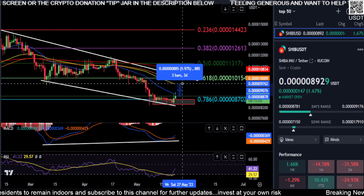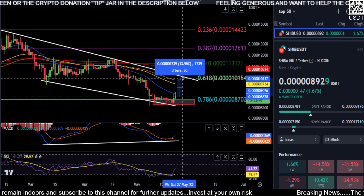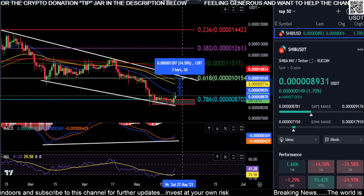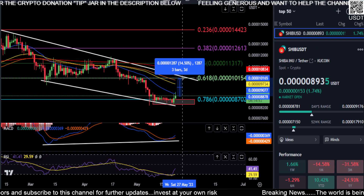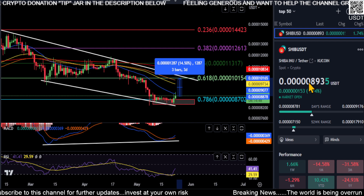Just watch those prices as Shiba continues its journey to the upside. Ultimately, we need to get over the 6.18 Fibonacci level. From where you are right now, that is about a 14 to 15 percent move to get over the 6.18.